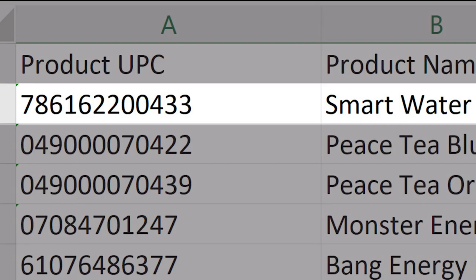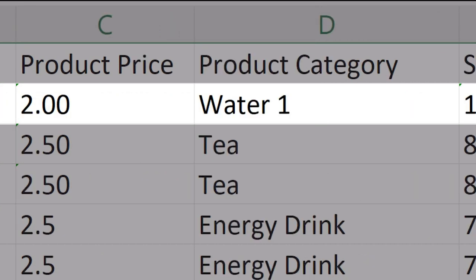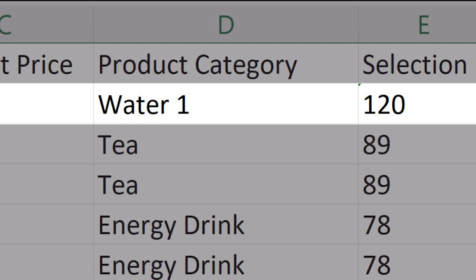Now fill in each row for your products. In this example, we've grabbed a Smart Water. In column A, we will put the barcode number for the Smart Water we want to sell — you will find this number under the barcode on the packaging. In column B, we will put the name of the product. In column C, we will put the price we want for the Smart Water. In column D, we will write the product category. In column E, we will put the motor number we are using for this product.